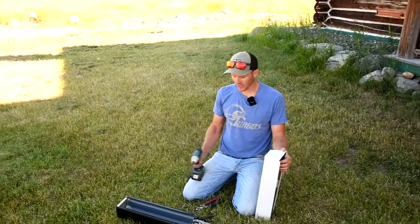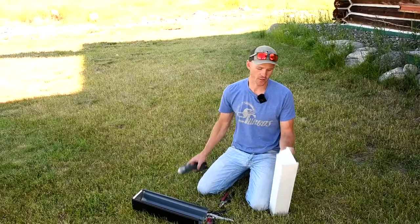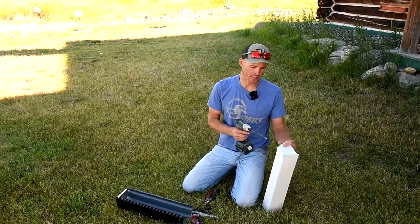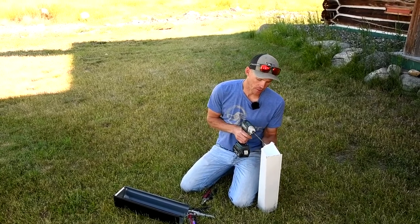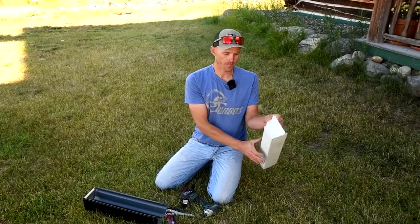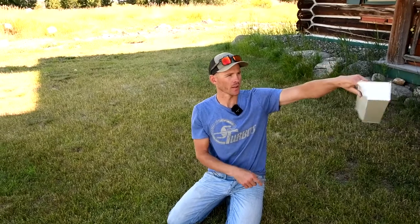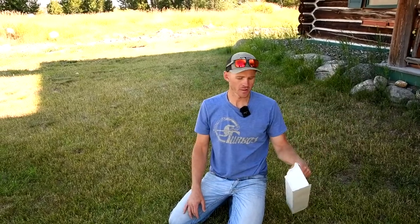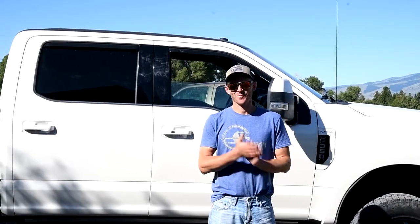One thing you can do if you don't have end cap crimping tools: you can either zip screw or rivet these end caps on. It doesn't look quite as nice but it works. You can take a zip screw through the front and it goes into that center part, which isn't really visible from the ground especially if you paint them. Or you can use a rivet in that area — that works too.